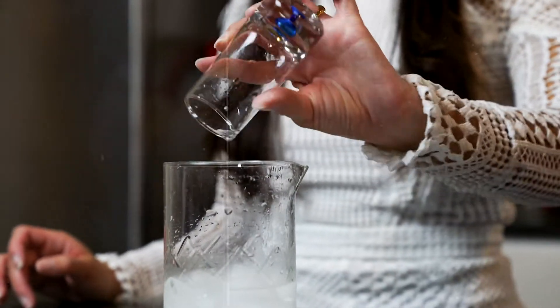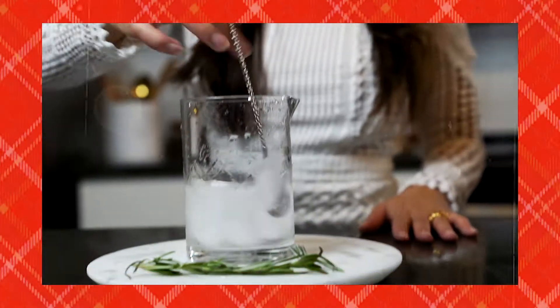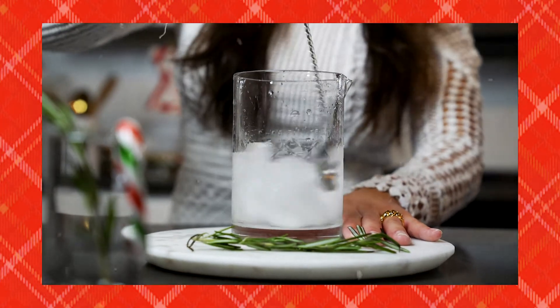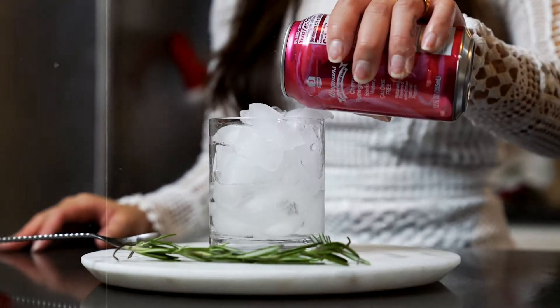So we're going to do a half an ounce of the simple syrup, and then you're going to go ahead and mix it together. We're going to take it and strain it over our glass with some fresh ice, and then top it off with some cranberry sparkling soda water.